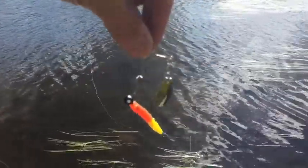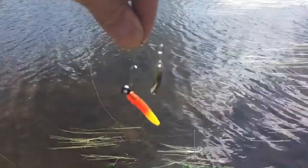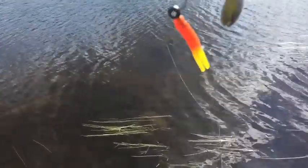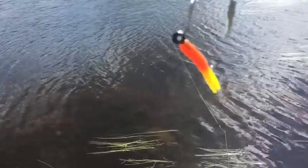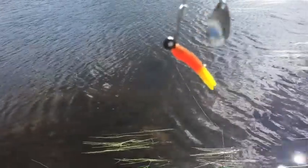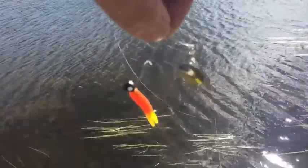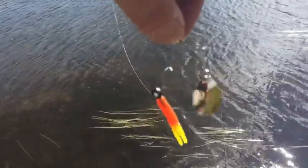But I want to show you this — that is a beetle spin. If you're from Alaska, you've probably never seen one. If you're from the South, you probably know you use them all the time for brim and crappie and small bass. I like to just use a regular size jig — I think that is a quarter ounce. But I like to get the spoons separate, and I like to use the bigger spoons. I think that one's a number four. With a bigger spoon, you can really slow it down. There's a lot of flash. But a lot of people up here have never heard of them, and I've never seen one be sold up here. They don't know that you can use them for trout.